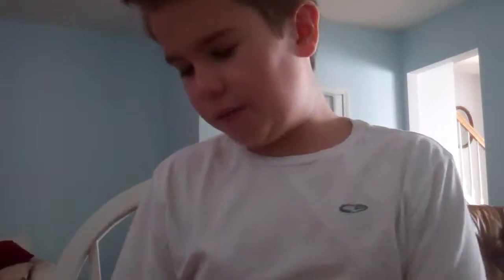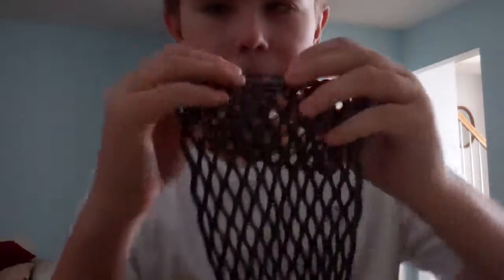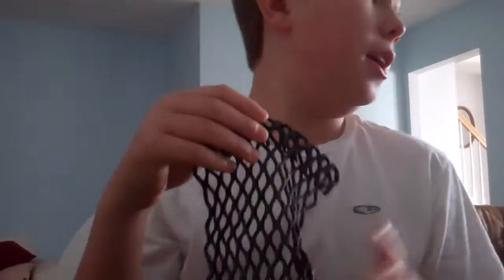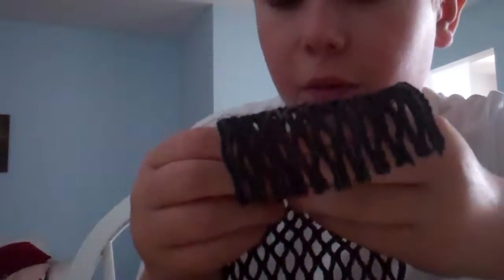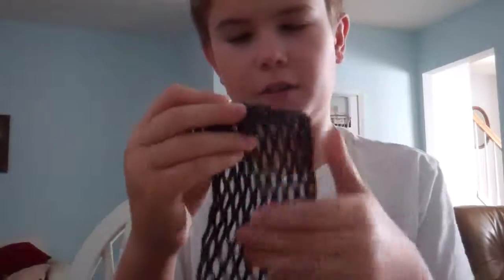I already took it out of the package and I already stretched it out. So the first thing that you notice once you stretch it out — it's flaky. That I'll try and change in later makings of it. It's actually really flaky, but it's coated with about five layers, so if you wipe it off, it'll just be a little less flaky, but it'll still have the wax, I promise you.